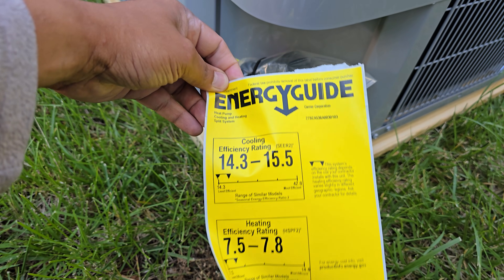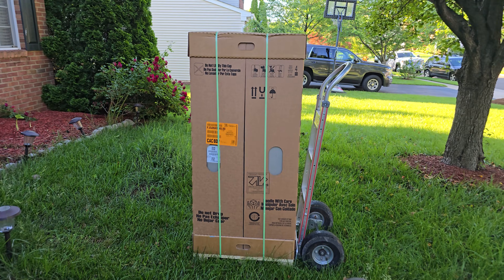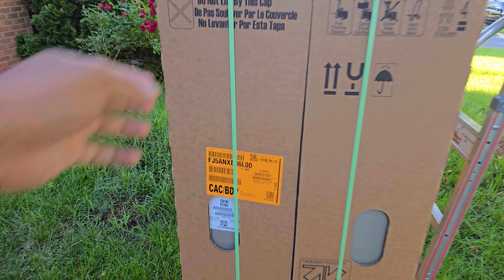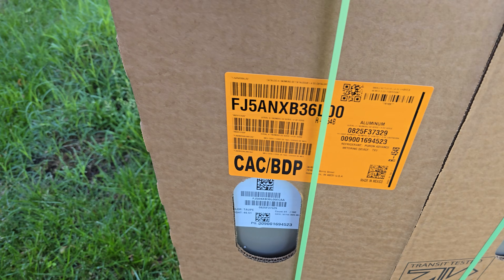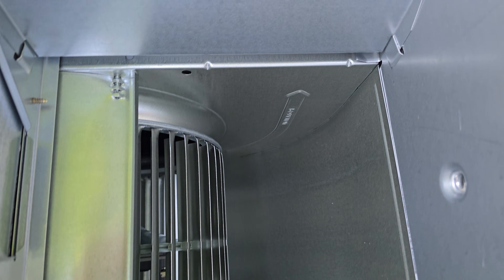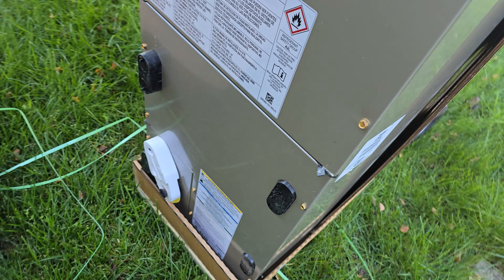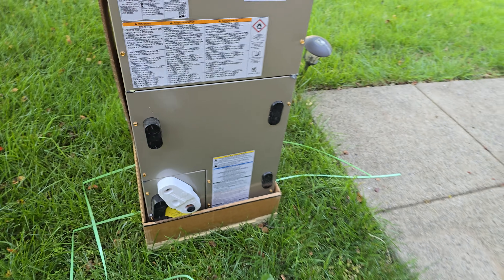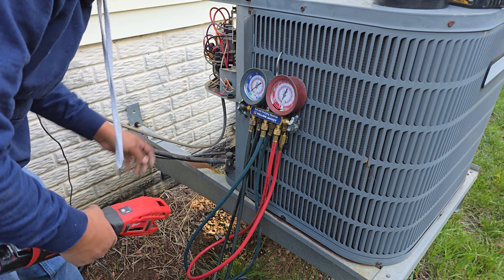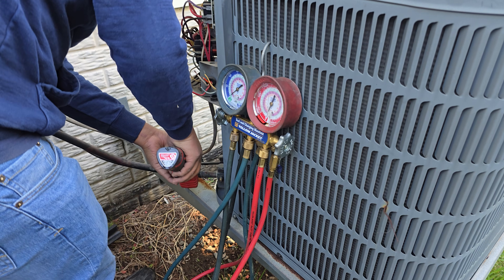The new Carrier unit is rated 14.3 to 15.5 SEER. Here is the air handler, also Carrier. That's the model number. There's not much in here — blower, motor. I'll try it on this. That's probably why it's not starting.